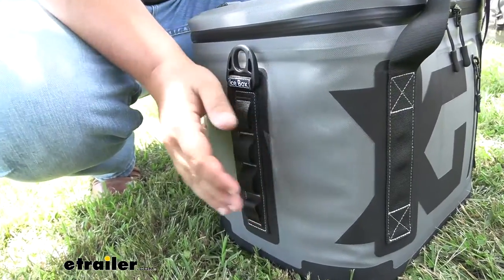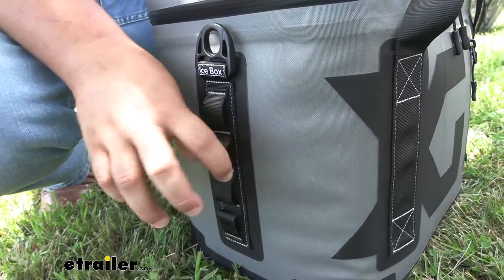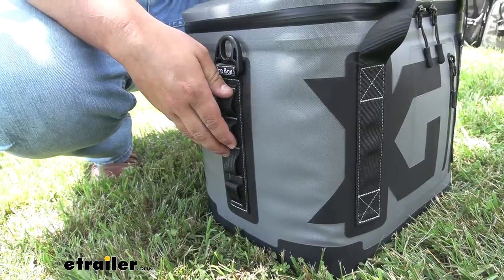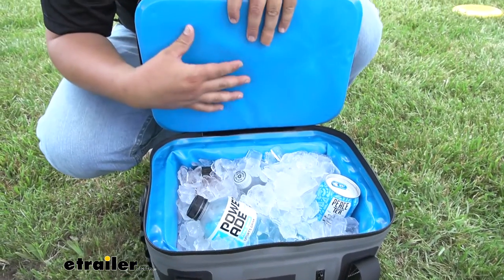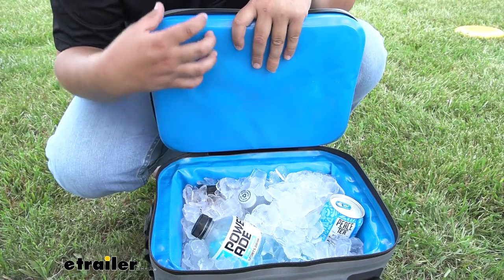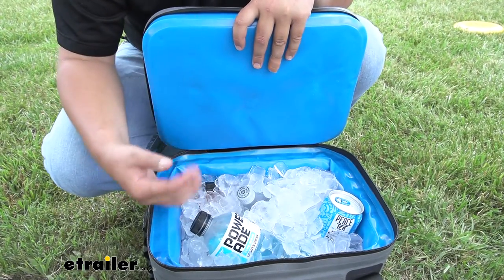On the sides of our cooler, we are going to have vertical strips with these loops. This is going to be good to tie down any gear that you might want to attach to your cooler — some clips or anything like that. One of the coolest features I wanted to touch on is actually going to be our liner. This is going to be antimicrobial, which is going to keep mold or any insects from either growing in our cooler or staying in here, so we can ensure it's going to be nice and fresh.